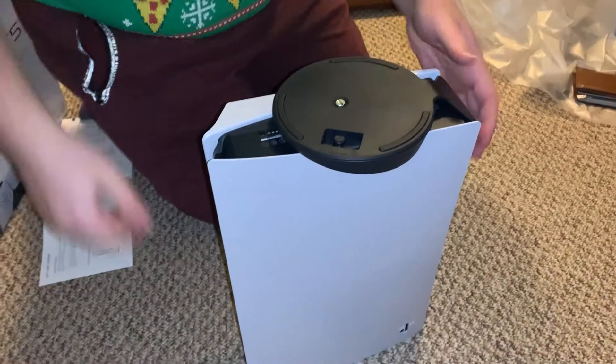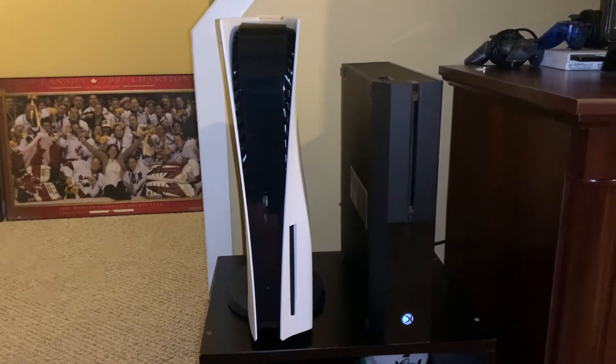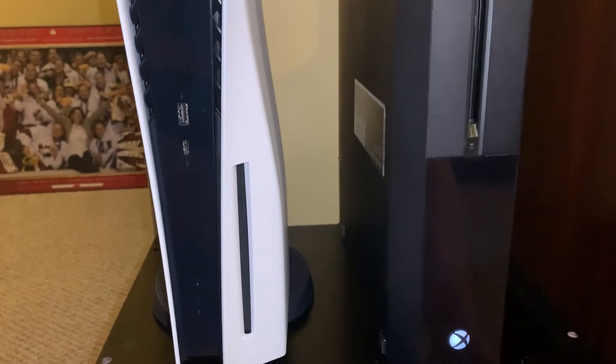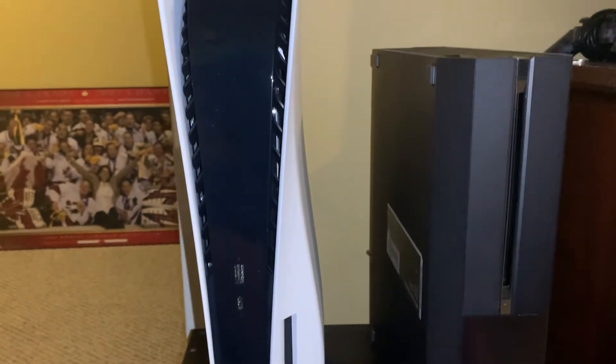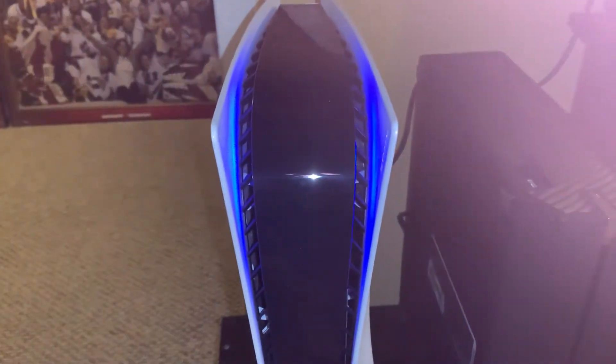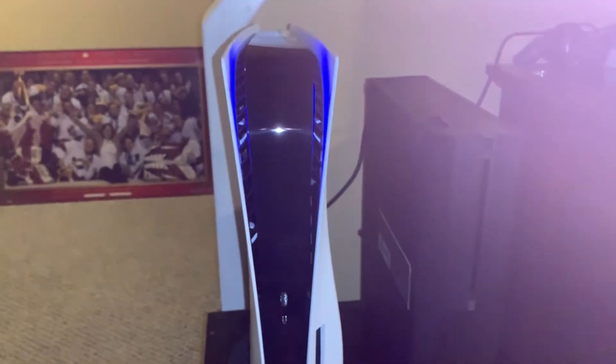There we go. Now we can go and put it where it needs to go. As you guys can see, in comparison to the Xbox, it's a little bit thicker and a few inches taller. I'm going to turn it on first and then we'll find the power button on this beast. It doesn't have a power button. Look at that, people. Nice blue light pulsing.